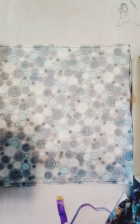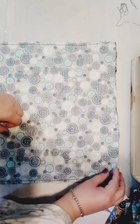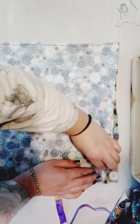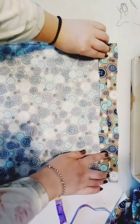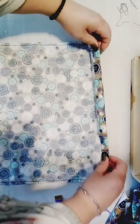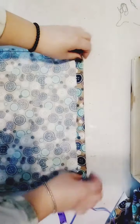Now that we've sewn both sides, what you're going to do is fold the top and press it — fold it right to the line where you start sewing. Do the same for both sides and press it.